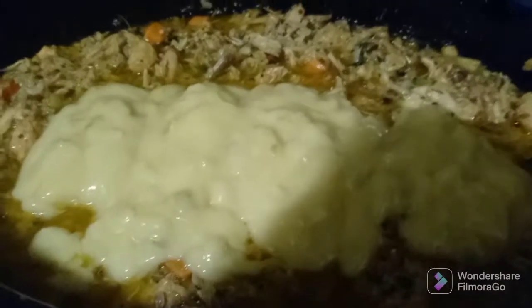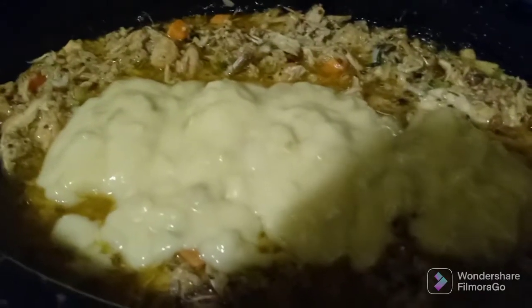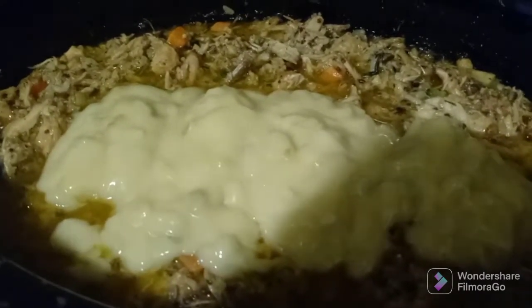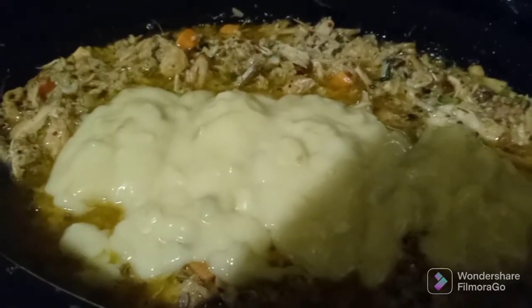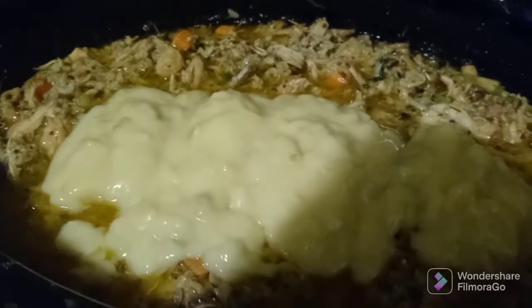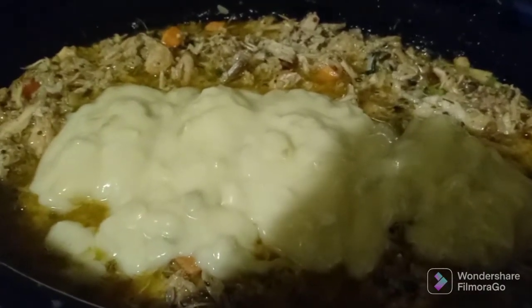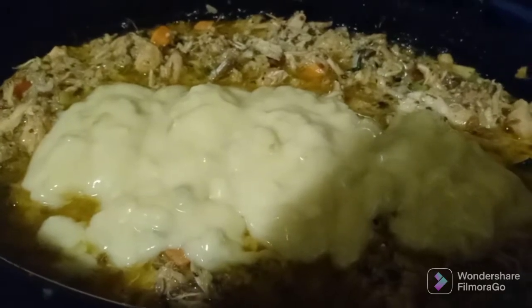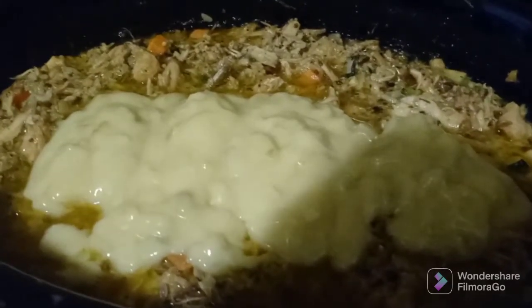After adding your celery soup to the mix, you can take a whole jalapeño pepper and just stick it in there — it will take the heat up. The longer you leave it in, the hotter it will make the mix. You don't even have to cut it open; just put the whole pepper down in there. Those of you who don't want any heat at all can just omit that part.